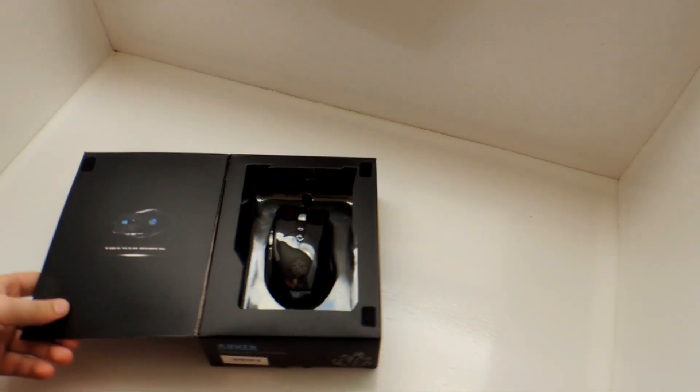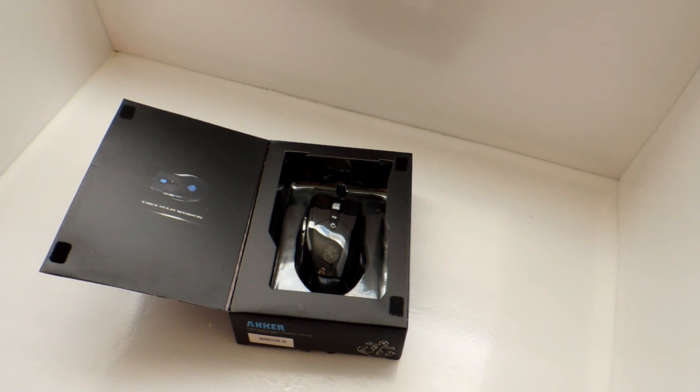They just contacted me and they wanted me to review and unbox their mouse because they've seen all my other videos. So thank you, Anchor, for giving me a chance at unboxing one of your products. I'm really excited to be working with you guys again in the future, hopefully.